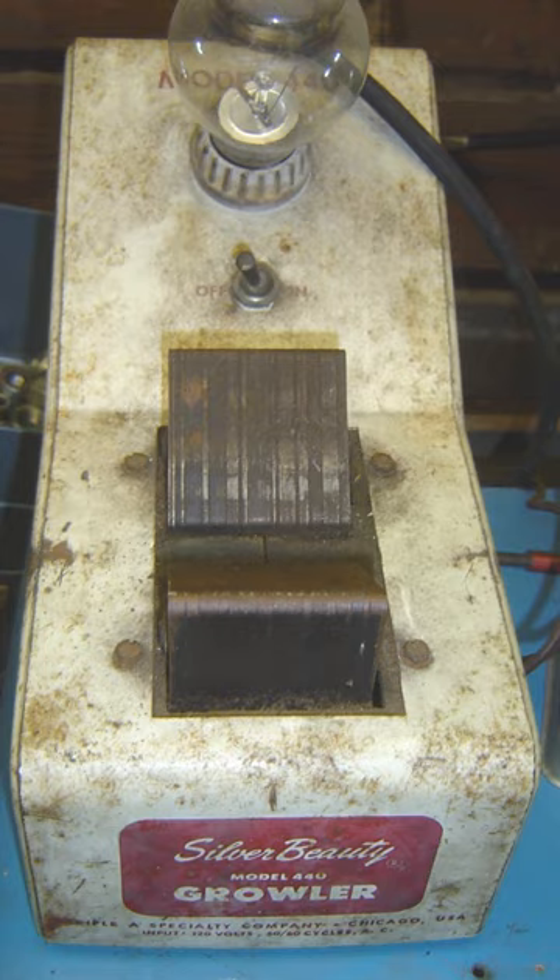A flat, broad, flexible piece of metal containing iron is used to detect the magnetic field generated by a shorted armature. A hacksaw blade is commonly used as a feeler. The alternating magnetic field induced by a shorted armature is strong at the surface of the armature, and when the feeler is lightly touched to the iron core of an armature winding, small currents are induced in the feeler that generate a third alternating magnetic field surrounding the feeler.